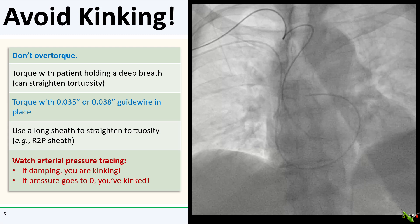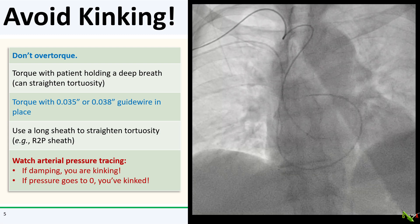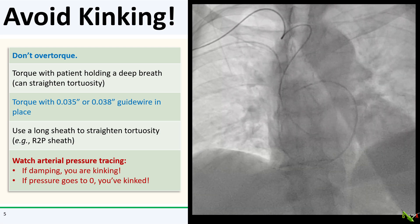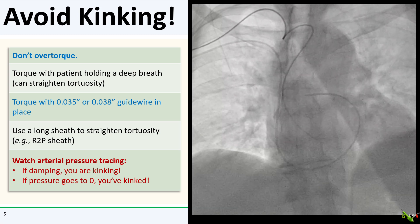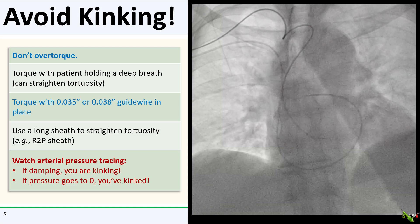The first thing to do is to avoid kinking the catheter in the first place. Number one, don't over-torque. If the tip of the catheter is not moving, don't keep torquing hoping that it will magically start turning. You could ask the patient to take a deep breath and hold it — this tends to straighten tortuosities and may allow you to torque more easily.